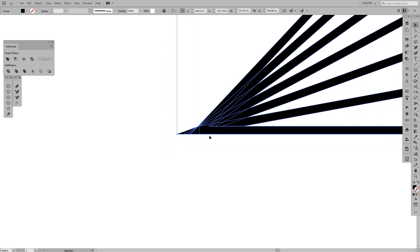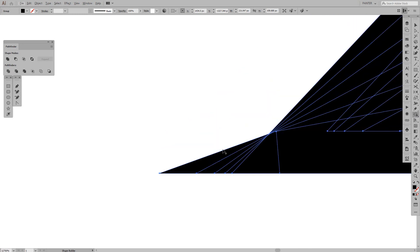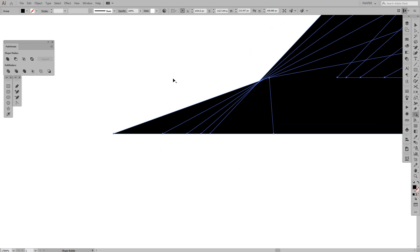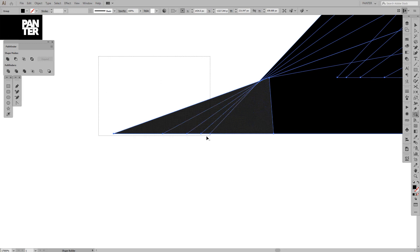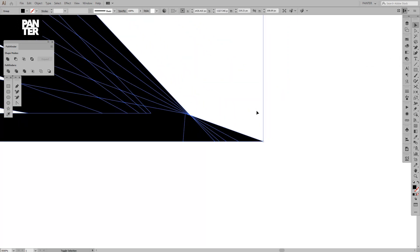To cut these shapes down, press Shift+M, or long-click the icon in the menu and select the Shape Builder tool. Right now it shows a plus near the arrow cursor. If you press and hold Alt it appears as a minus — with this you can cut out forms; with the plus you can merge forms together. An even faster way is to press Shift+Alt and drag a box selection to cut, just like this.